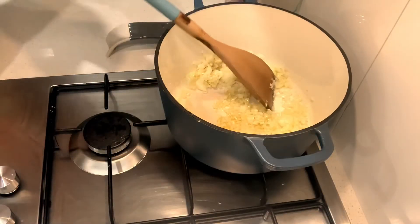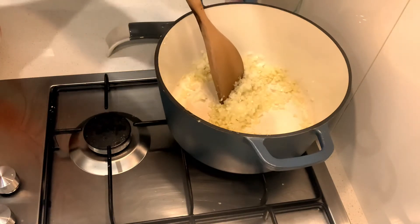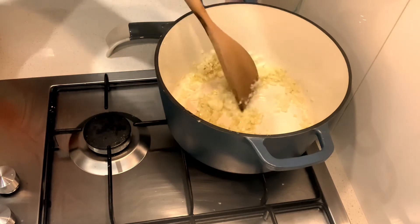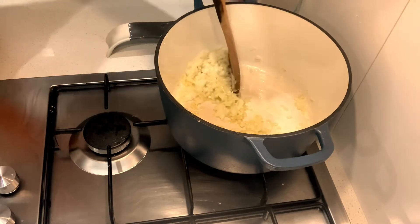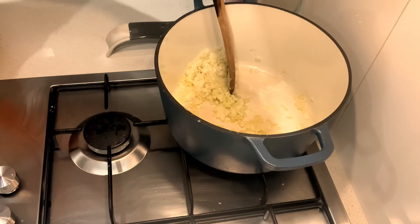Okay so all my vegetables are prepared. Now what I'm going to do is — I've just put some extra virgin olive oil into my cast iron pot and I have placed my onions and my garlic in there. I'm just going to sweat that off before I add the remainder of my vegetables and my liquid.